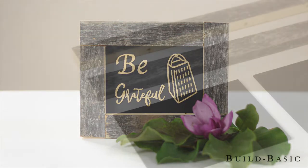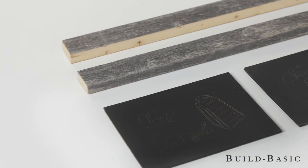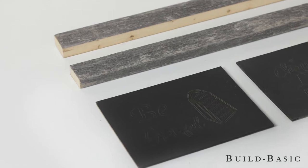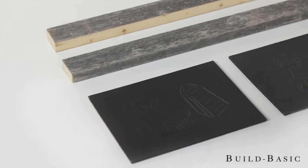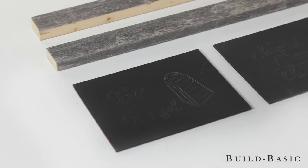Our materials for this class include 1 by 2 barn boards to create the frame of the sign, and hardboard prepped with a coat of black paint with an outline design to create the interior portion of the sign. We also have blank boards if you'd like to try free handing your own design.